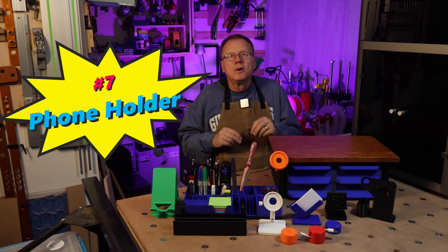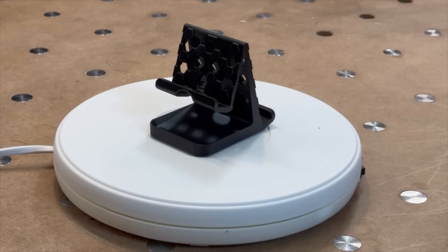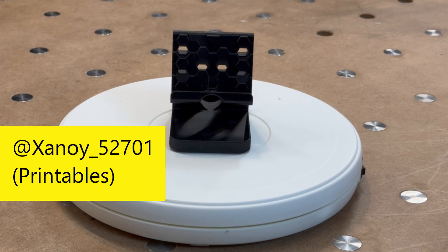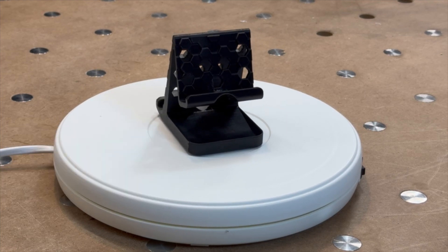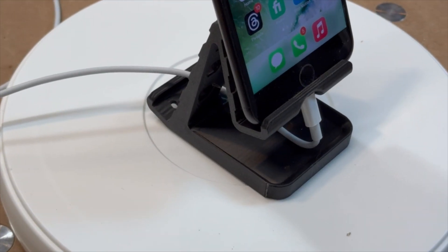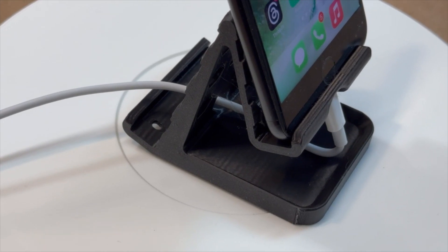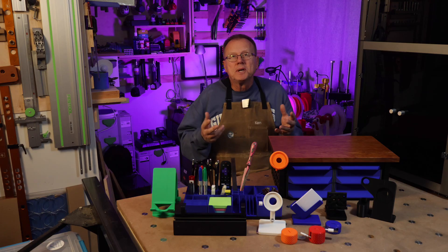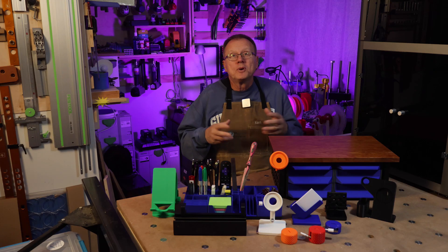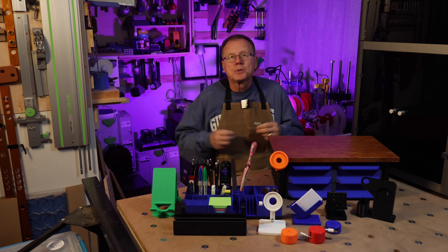Number seven: phone holder. I have another popular phone holder for you. This simple but effective design is by Zenoi 52701 on Printables. It's a nice compact beefy design that is elevated so it allows you to hold your phone vertically and connect your charger cord with clearance. It's printed on its side, took about two and a half hours to print, and there have been over 29,000 downloads of this design. Link in the description.